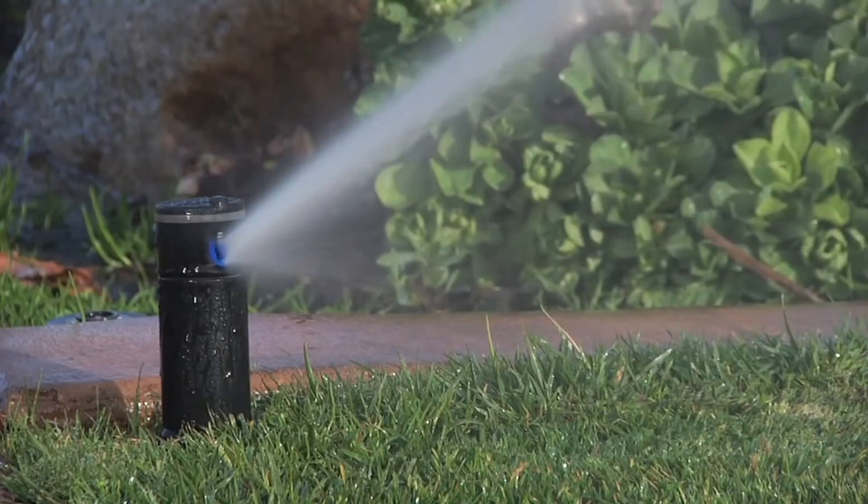On top of that, many DIYers and some contractors don't actually switch the nozzles out. In order to match the precipitation rate on a single stream rotor, you need to switch your nozzles for 90-degree, 180-degree, 360-degree, et cetera. A sprinkler turning 90 degrees goes back and forth twice for every one pass of a 180-degree sprinkler. If you don't switch the nozzles out, the 90-degree puts down twice as much water — a 2x difference in precipitation rate. So a lot of times these single stream rotors are not matched precipitation rate at all.